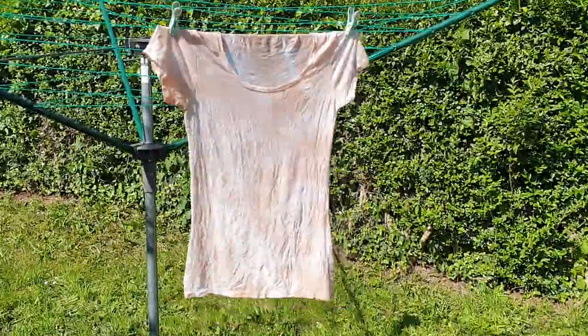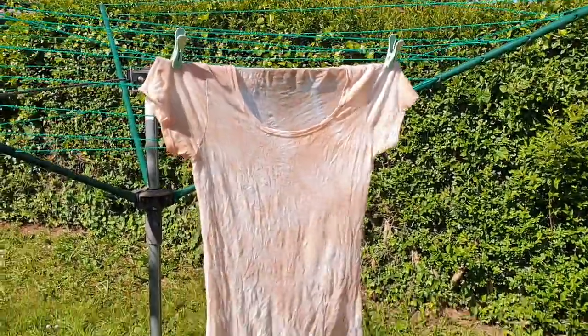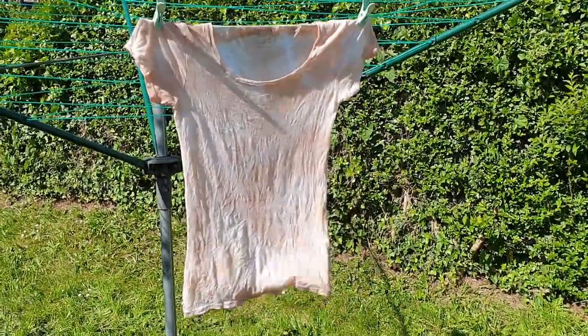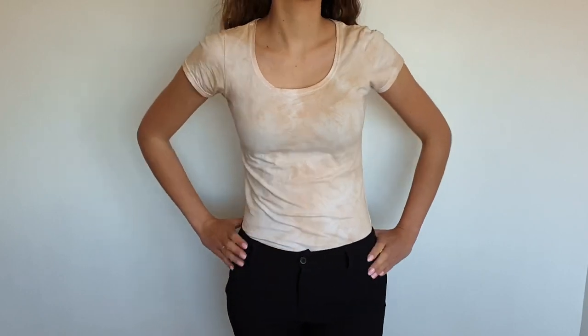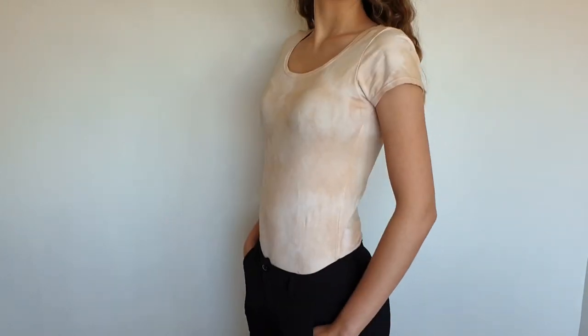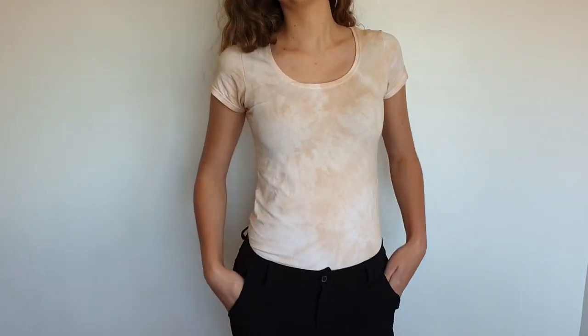The next day I rinsed the shirt with cold water and left it to dry. The result is not as dark as I wanted it to be, so I recommend you use a bigger amount of avocado in this project.